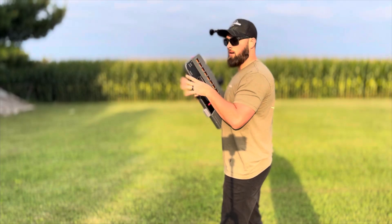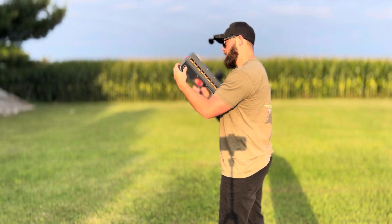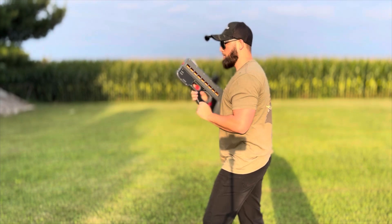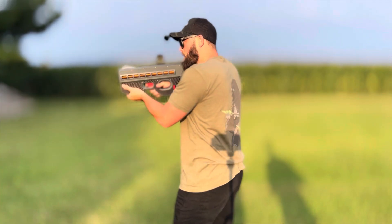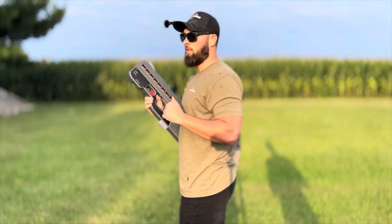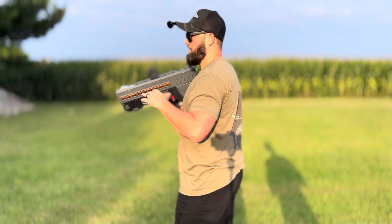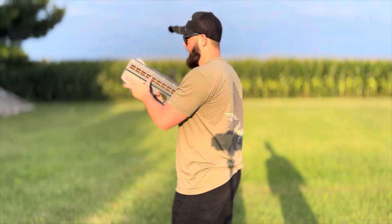All right, we're going to switch it to auto minimum mode. Auto power, minimum. Let's shoot that can. All right, it didn't even explode the can — we're going to try and up the power on auto.